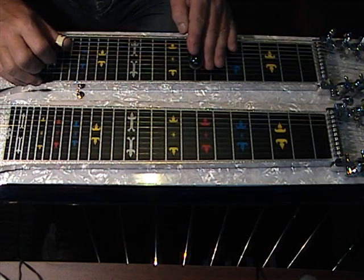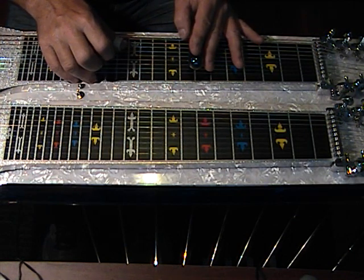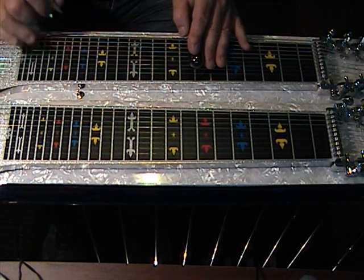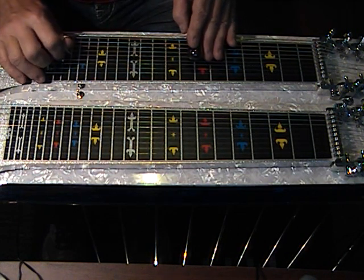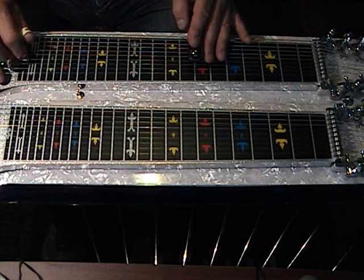Now to position number 7, and this is a rake again — we have strings 3, 4, 5, 6, and 7. This is strings 5 and 6, and this is pedal 6.